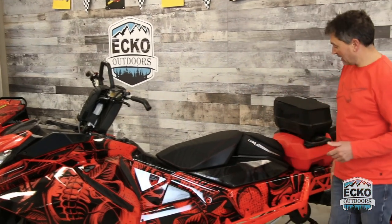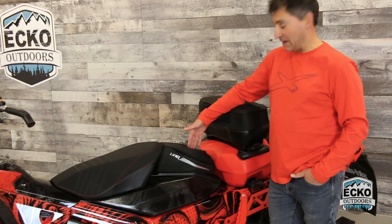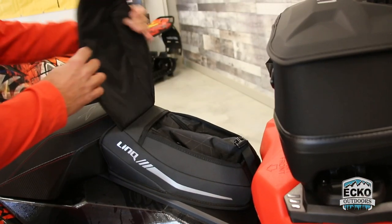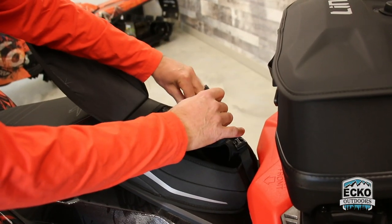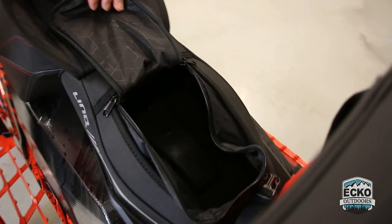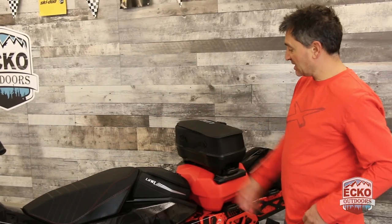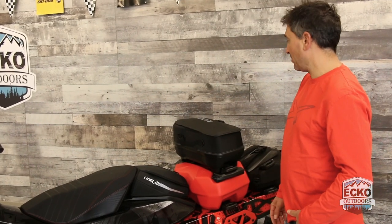Moving back to the Link system, this is the behind-the-seat mountain bag. One clasp that opens up — five litres of space in here with a zipper entry. You can store lots of great things back there and it's really easy access to that bag right behind you.